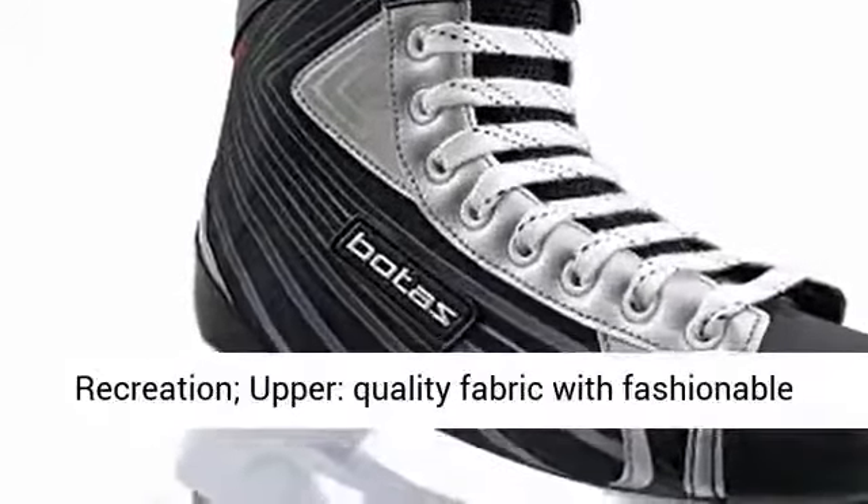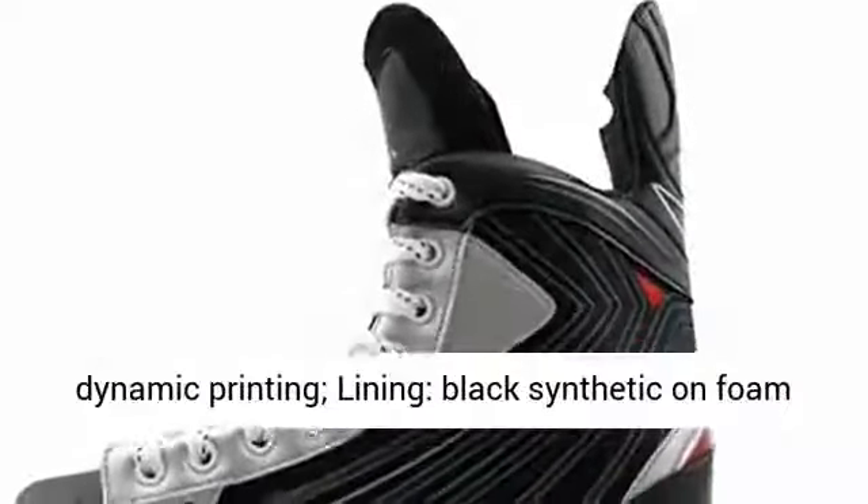Recommended Use: Recreation. Upper: Quality Fabric with Fashionable Dynamic Printing.